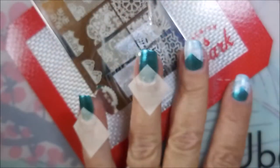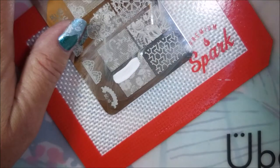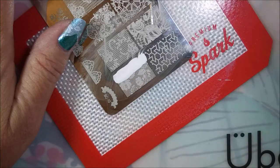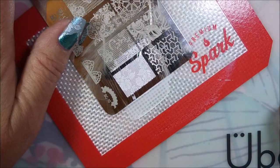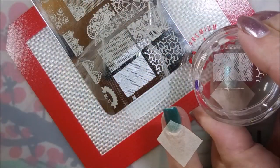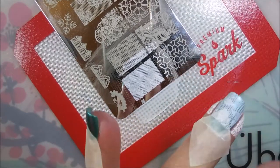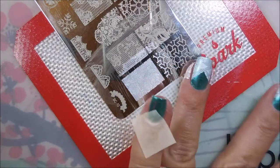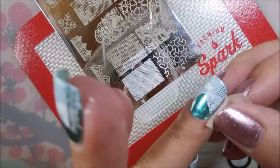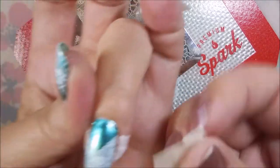You guys know cleaning up white stamping polish is my least favorite. I did do the same design on all my nails — as you can see, my thumb was done already. I've just been picturing it and it's so funny. You picture manicures in your head, and this is one that I've been picturing for a while, so I was really glad to find the time to do it. A little bit more cleanup.